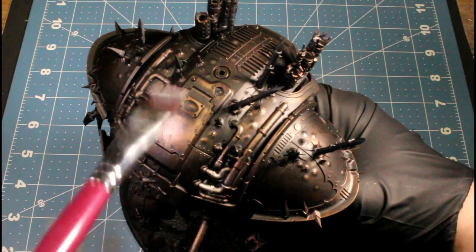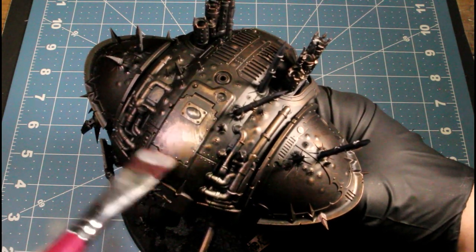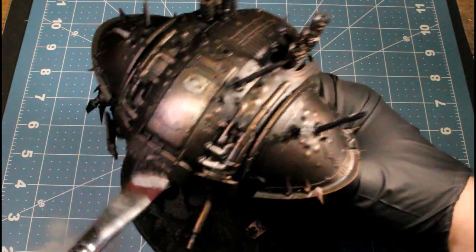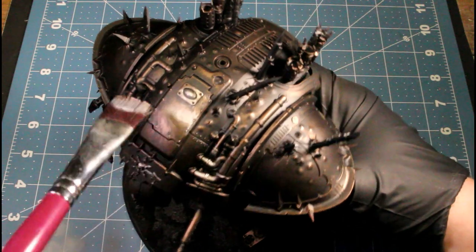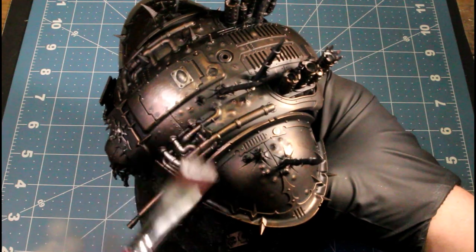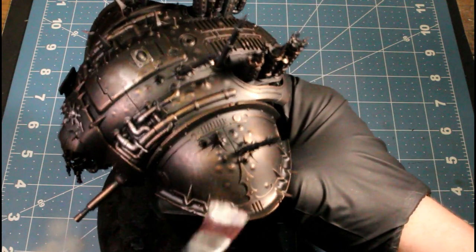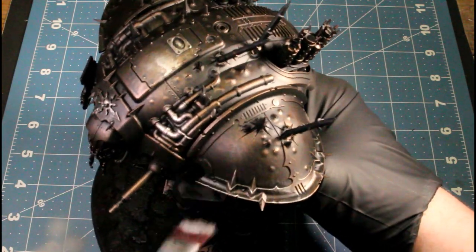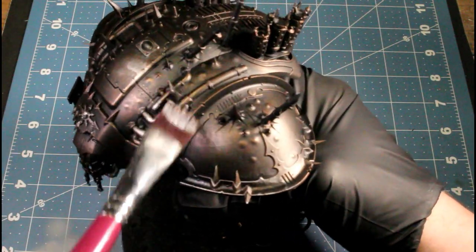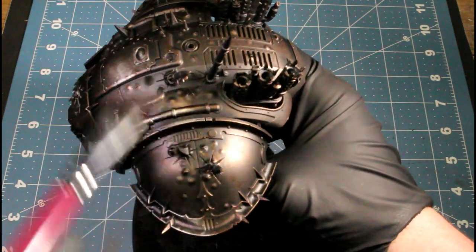I'm dry brushing Shining Silver right over top of that Rough Iron, and this will make our metallics look more dingy. Having those darker metallic undertones, really hitting it hard on the trim, and then just grazing over the actual pad areas and on the pipes and stuff like that.